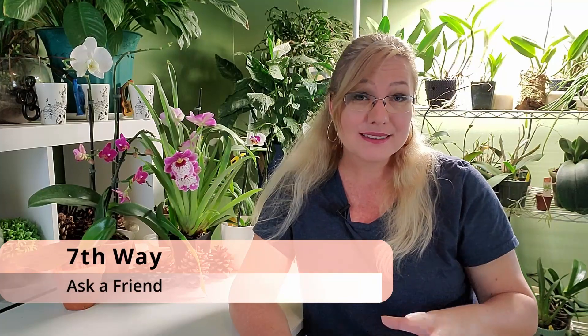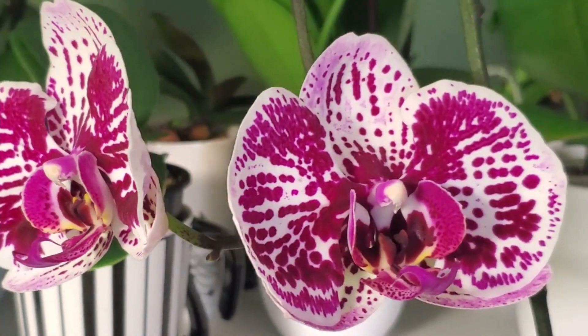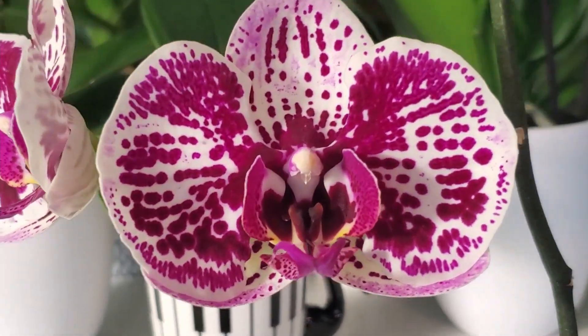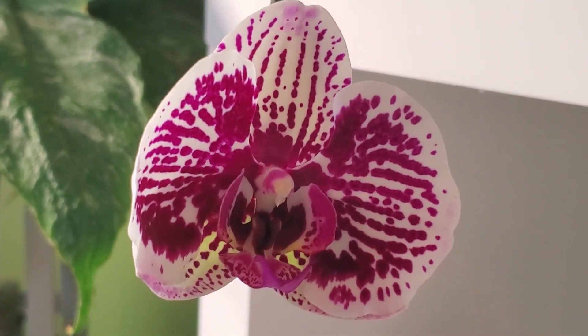The seventh method is to have someone water your orchids. This is always tricky because it involves giving your key to someone and explaining each orchid's needs — this one gets one cup of water, this one you only mist, this one needs to be drenched, and that one is in dormancy so don't water it at all. You'll have to leave a written note, and don't expect the person to do it exactly the way you would, but your orchid won't die.